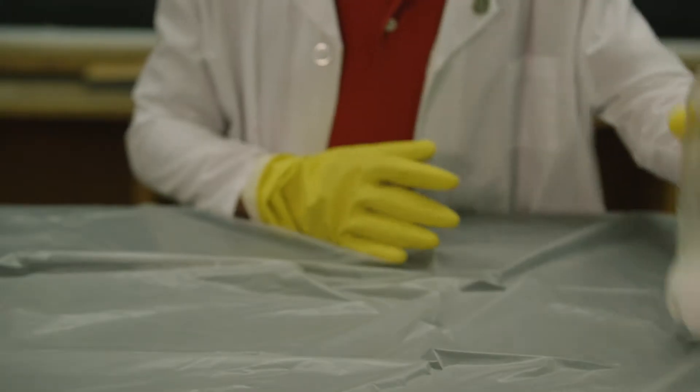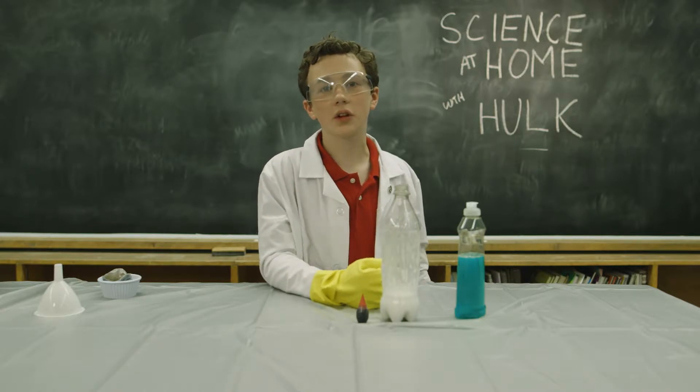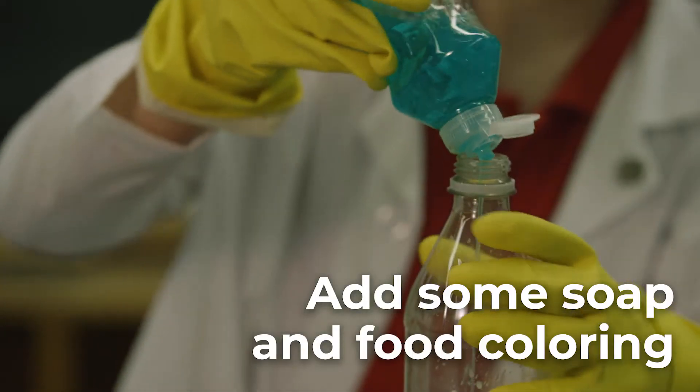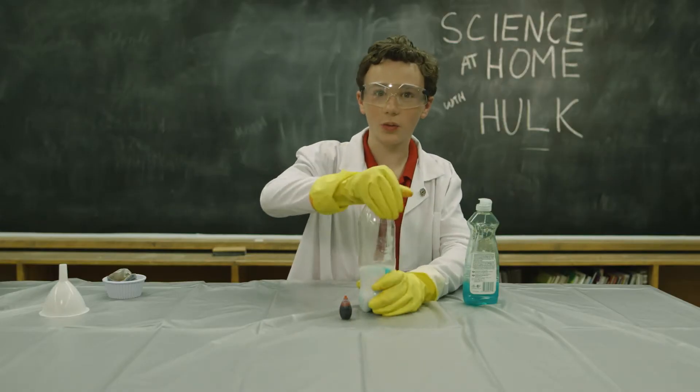In this one liter bottle is four ounces of 12% hydrogen peroxide. Your parents can buy this at any store that sells hairdressing supplies. I also put in dishwashing soap and food coloring to give it a little swirl. Now, to swirl.